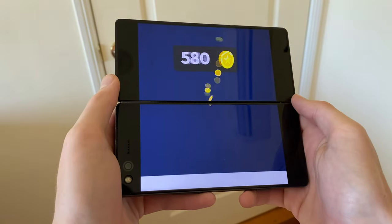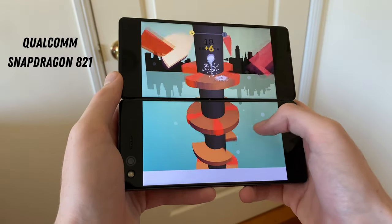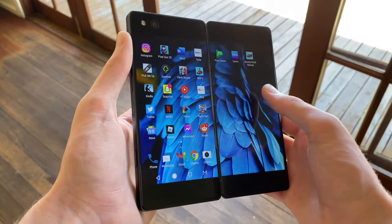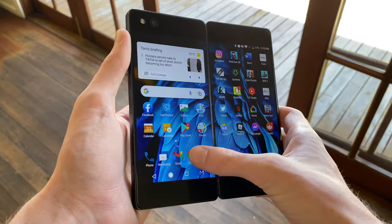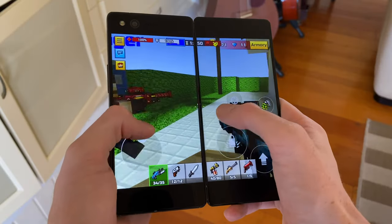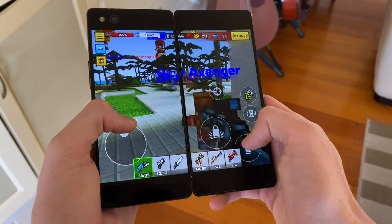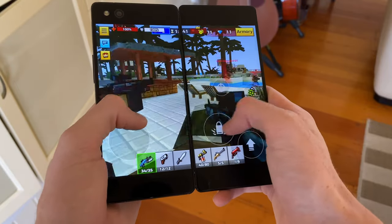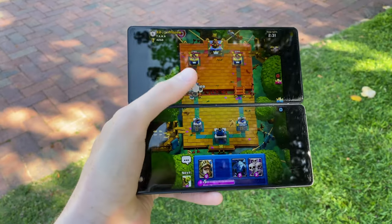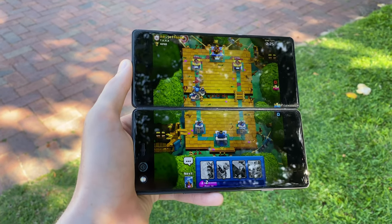Moving on to performance, the ZTE Axon M still does a passable job. It runs the Qualcomm Snapdragon 821 chipset along with 4GB of RAM. This chipset was already a year old when the Axon M was released, and honestly 4GB doesn't really seem like enough RAM to run two displays at once, especially if you're running two apps simultaneously. Performance is kind of in a weird zone — it's somewhat smooth and loads things fast enough to not be painful, but a power user would definitely not have a good time. Anything beyond light tasks is going to be a struggle.